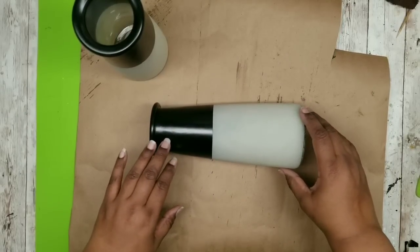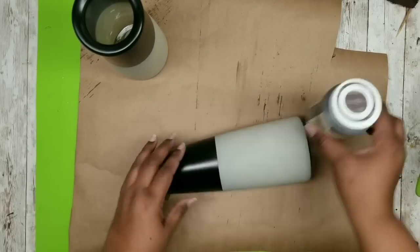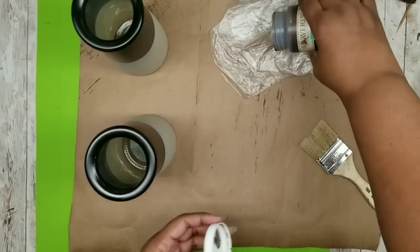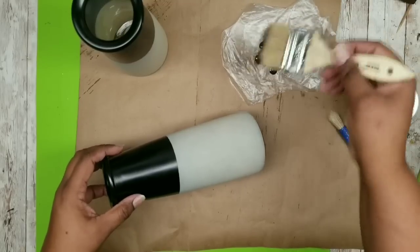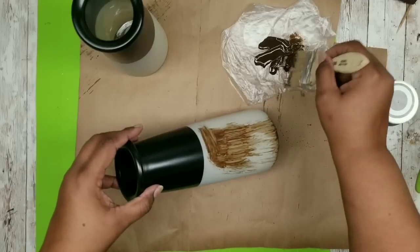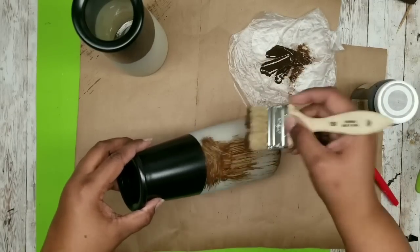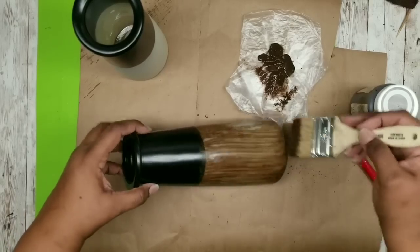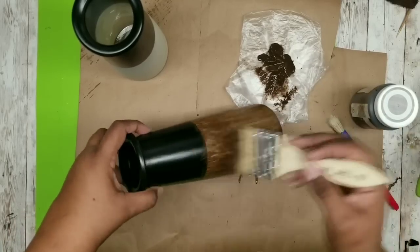Lay down one of your vases and grab your Waverly Antique Wax - this is what we'll be using to make our wood grain. I always like to use a chip brush or a natural brush - you can get these from the Dollar Tree and they give really good wood grain lines. I'm just going to start applying the Antique Wax in one stroke downward motions, trimming out the top area where it meets the black, then keep going up and down in even strokes around the vase until you get the wood grain texture you're looking for.